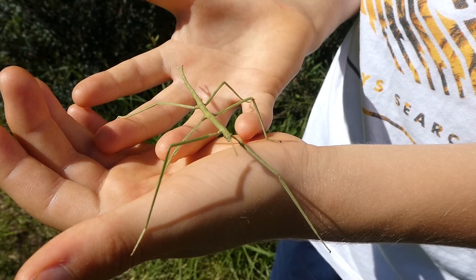In Australia, stick insects usually feed on eucalyptus leaves and acacia leaves.